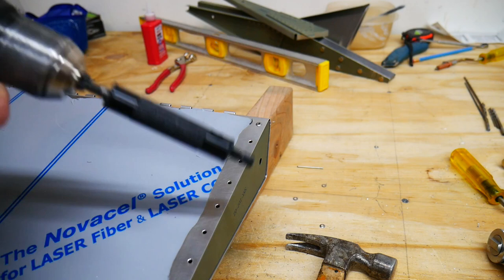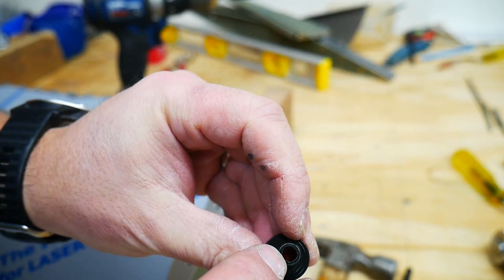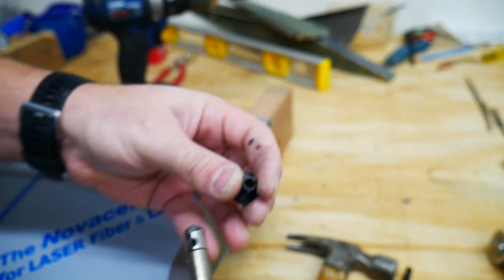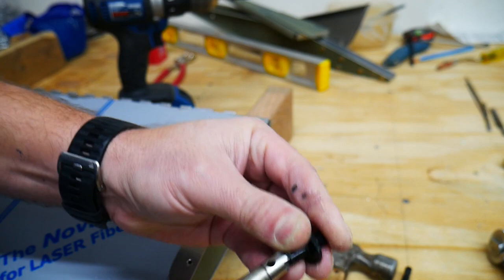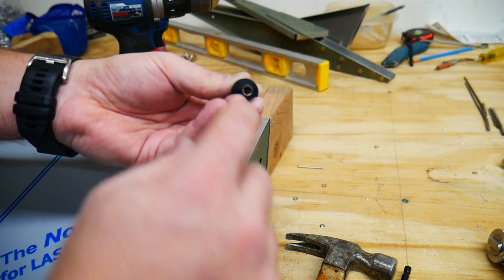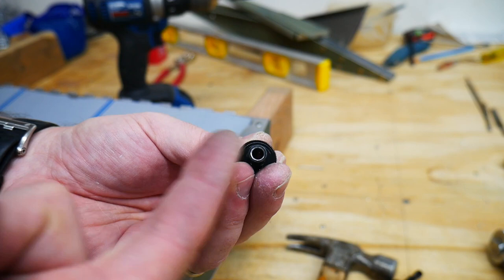One thing I might suggest: if you look at the tip here, the inside has a very square edge on it. It might be worth taking your deburring tool and just rounding that off just a little bit. The idea is that when you put it on top of the rivet head, it has a little bit more surface area against the rivet head to hold it still. You can see it has a little more surface area where the head will be — it's sort of got a bevel on it — which helps it center over the top and hold it steady a little better.